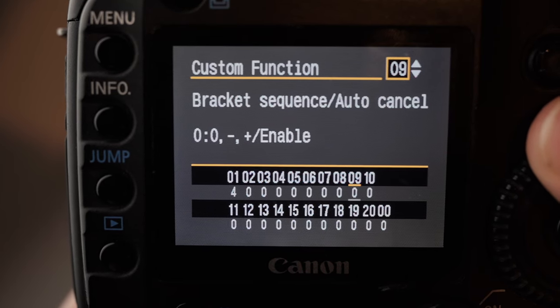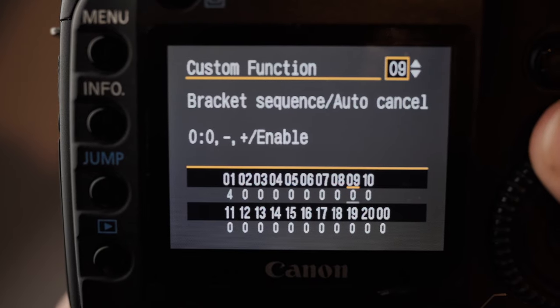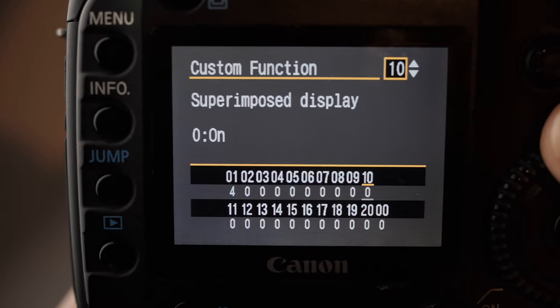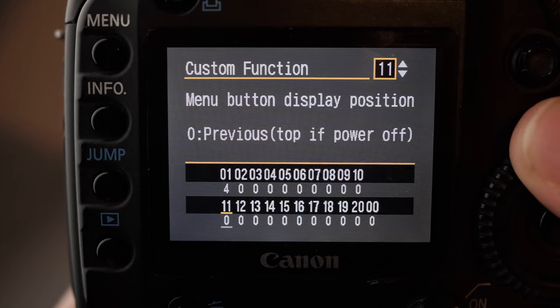The bracketing sequence just leave as standard — when you do the bracketed shots it's the order that it takes them in, and it doesn't really matter that much. Superimposed display just leave that on. Menu button display position, just leave that as previous.